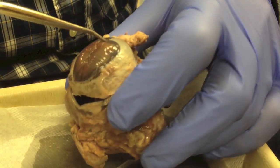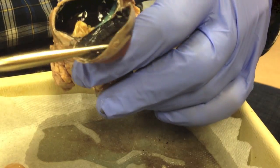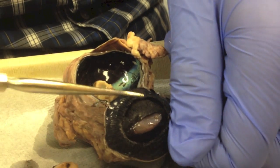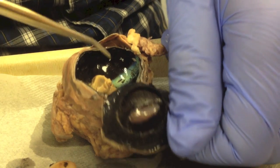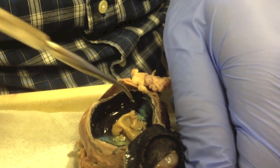Quick review: cornea and sclera on the outside. Looking inside — two circles: ciliary body, iris, and the hole which is the pupil. Then the vitreous humor is removed, revealing the retina with a skin color appearance, and the choroid in black at the back. That's it.